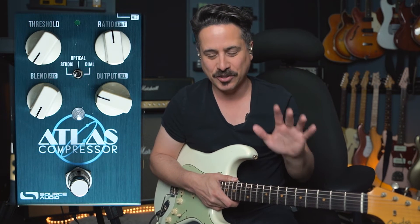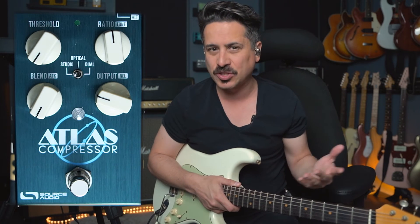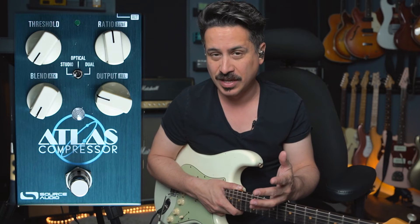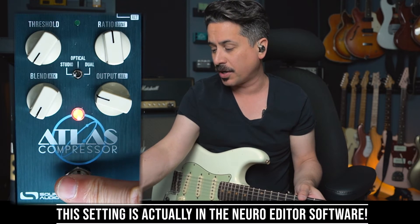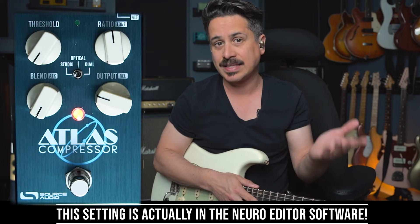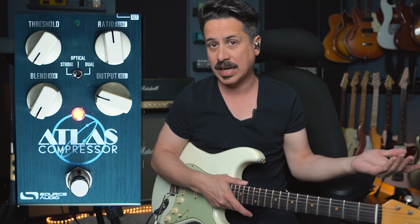That was my little tribute to Mark Knopfler — a little Sultans of Swing vibe, because he used compression on Sultans of Swing. From what I understand it was the old Dan Armstrong orange squeezer style, and that's what Source Audio has modeled here in this particular setting. We access it by hitting the new bank of compressors — when you turn it on, the light will be red instead of green, indicating the new bank is accessed, and that toggle switch in the middle gets you three different types of compressors.